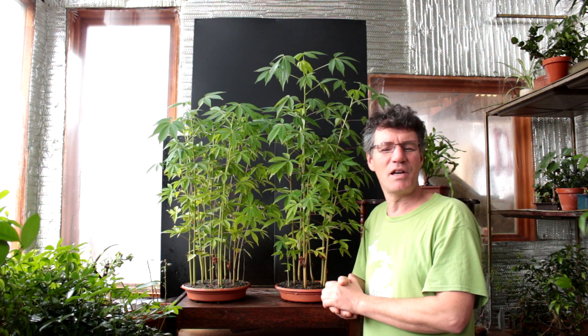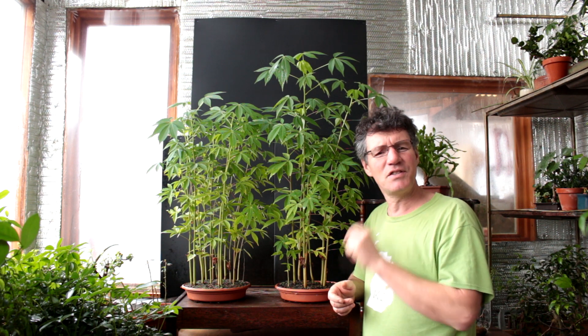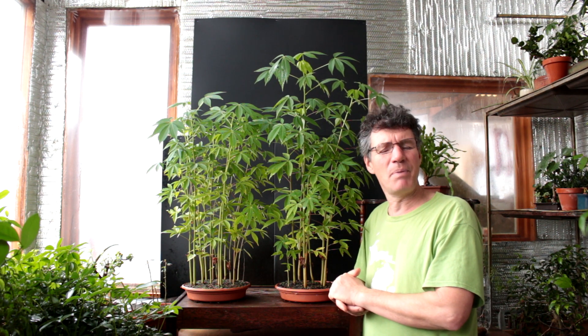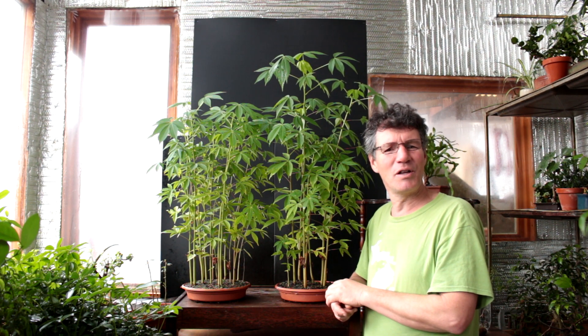Hi there, Nigel Saunders here of KW Bonsai. Almost a year ago we planted these tiny seeds of the giant rainforest trees, the kapok trees, and here they are today growing tall and mighty.